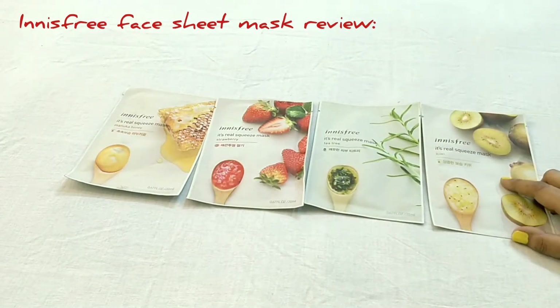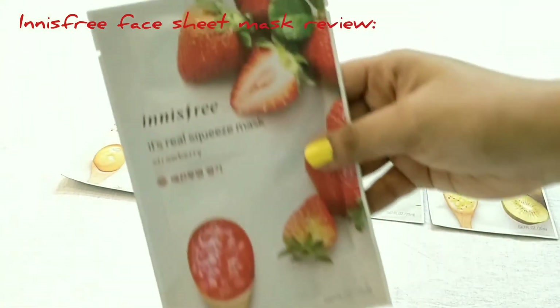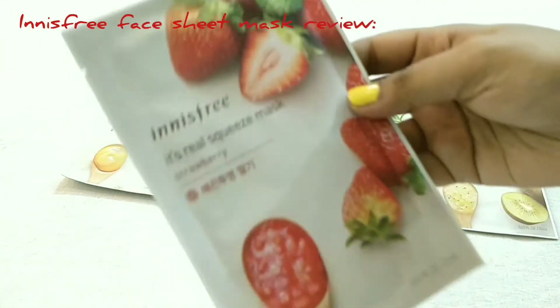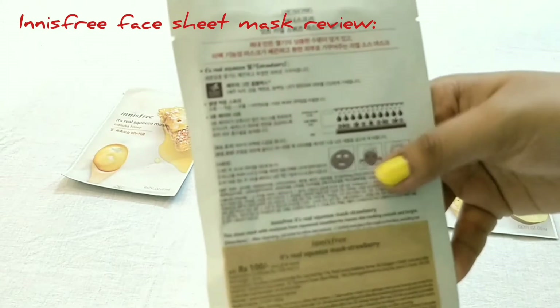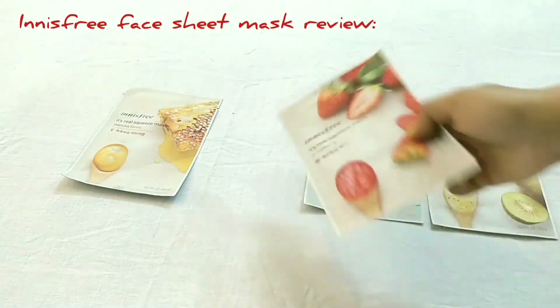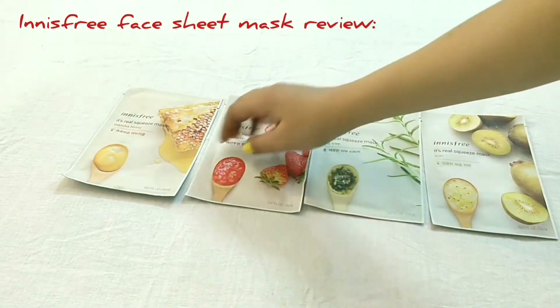This one is Strawberry — you will get the goodness of strawberry in this mask. This one is also 100 rupees and it is suitable for all skin types.